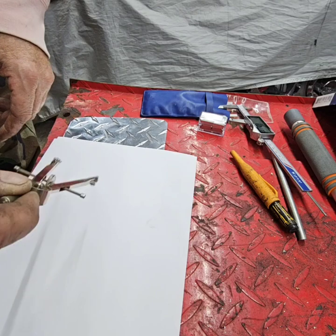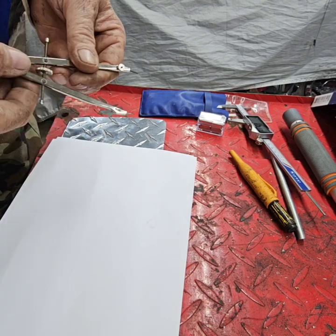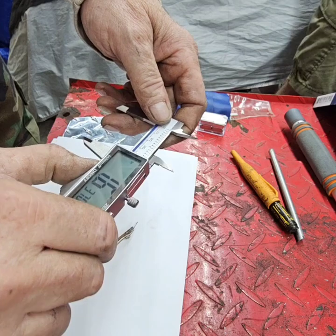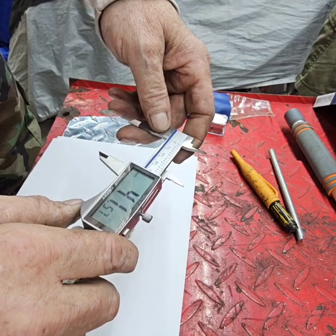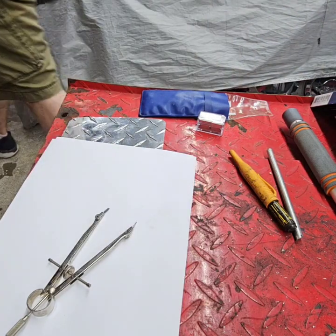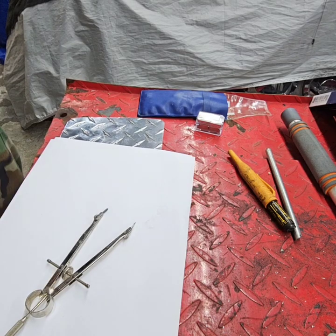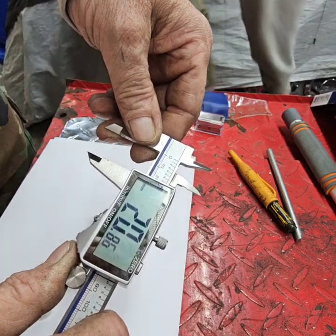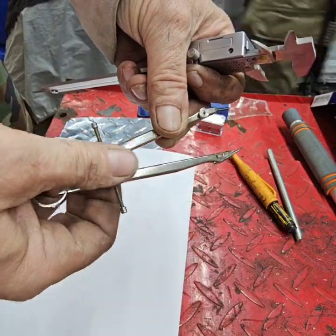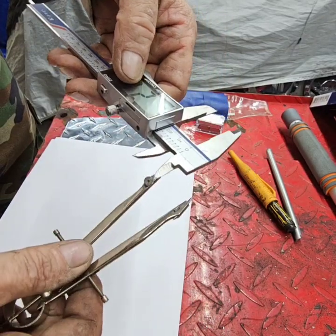We're going to take the pointy end — wait, this is the wrong size, we've got to do half this measurement. So that's what happens when you talk. We've got 41.57, so we want to go to 20 and then roll this down to 20. Actually let's go to 21 because we need a little bit of play in there — if you don't have a little bit of play it's going to squeak.